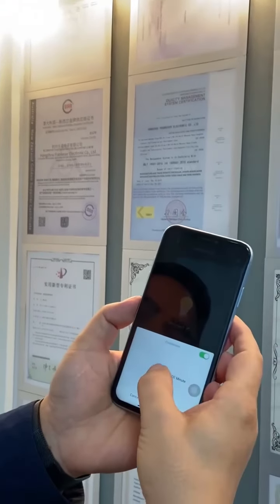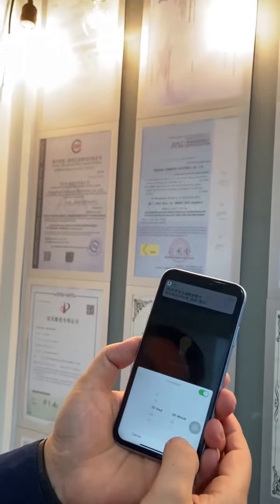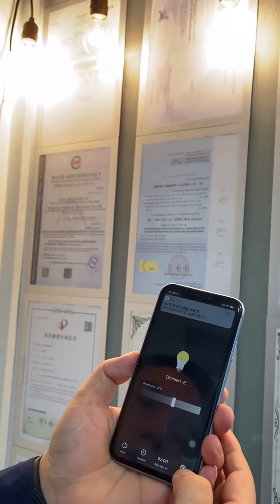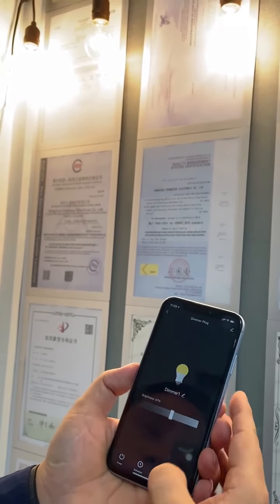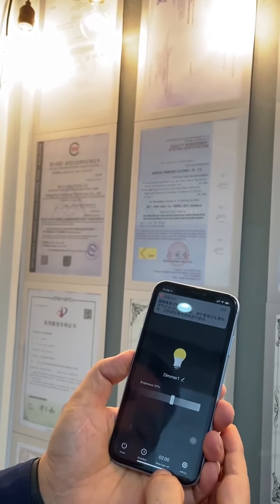This is the timer function — it's for countdown. After two hours it will go off or go on. This is the timer function. Two hours — I already set it up. Daily, light off.